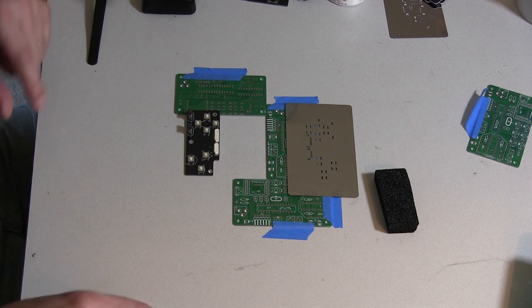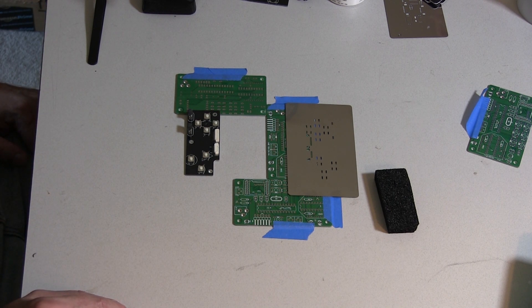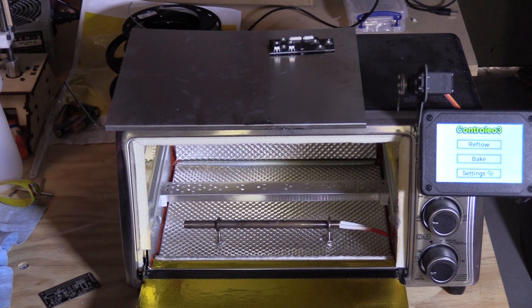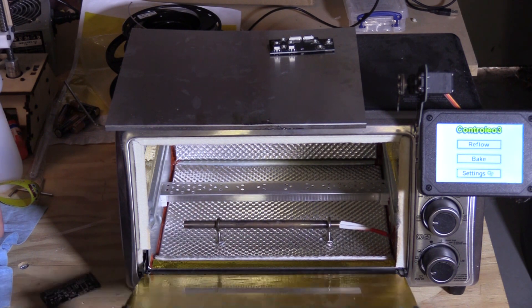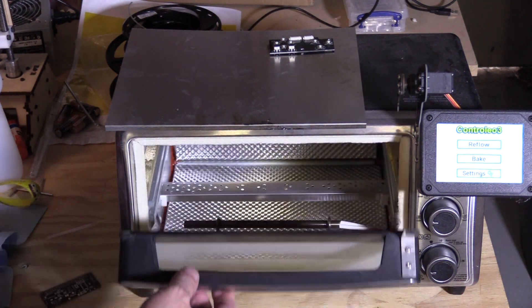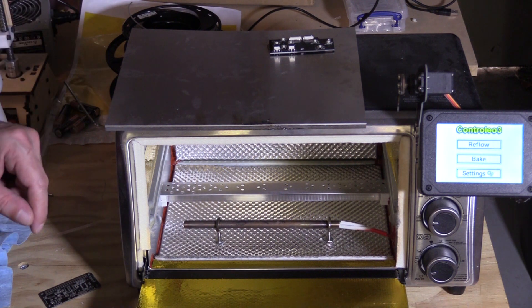The next step is to take it to the reflow oven and cook it, then test it out. This is my reflow oven, and you might think it looks suspiciously like a toaster oven — and it is. But it's been heavily modified; it has a lot more electronics on it.